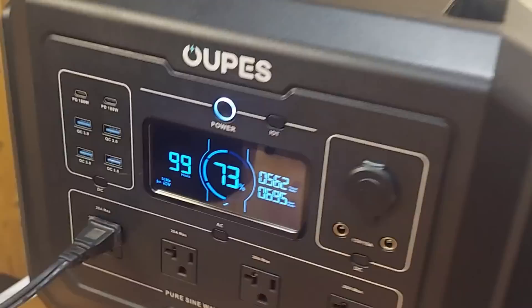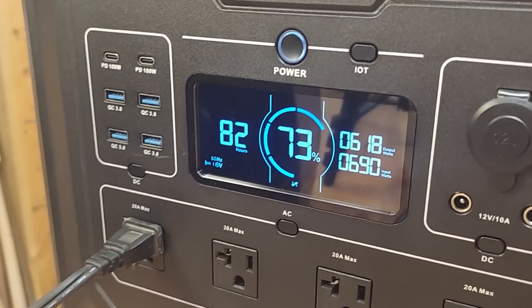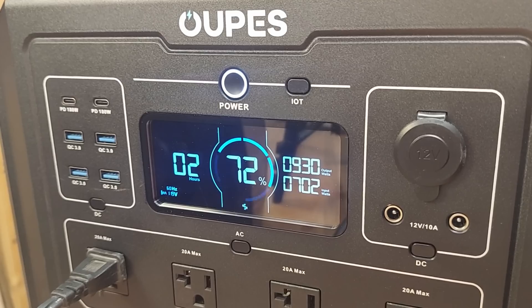Hey folks, welcome back to the channel — Eric Dole Jarhead here. Today we're going to push another power station. In my last video I was using my Opus Mega One with a 48-volt XCNY golf cart LiFePO4 battery, and during that testing it actually peaked at 720 watts.